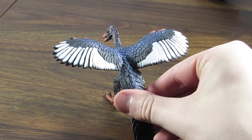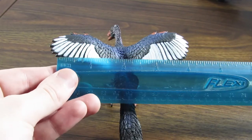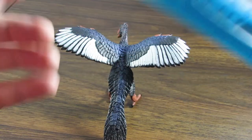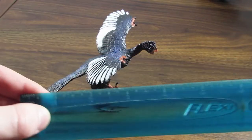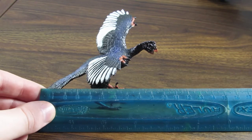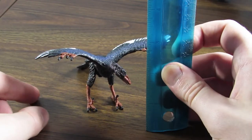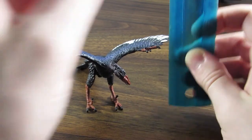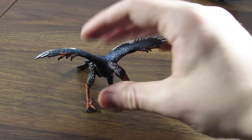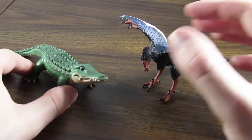In case you are wondering how large this figure is: the Archaeopteryx's wingspan is about 4 inches wide, which is about 12 centimeters. In terms of overall length, we are looking at about 4 and a quarter inches, which is about 10 centimeters. In terms of height, we are looking at about 2 and a half inches, which is about 6 and a half centimeters. And for our consistent size comparison with all of Safari Ltd.'s figures, here is Bernie the Gator.